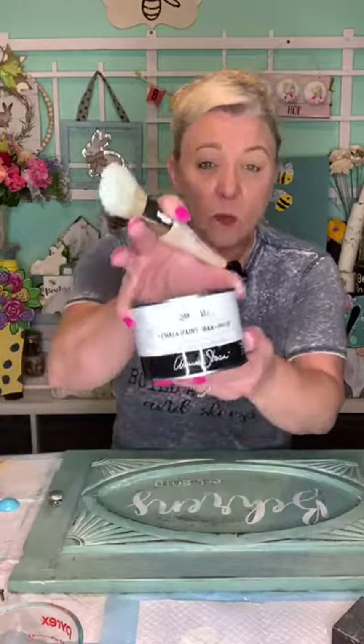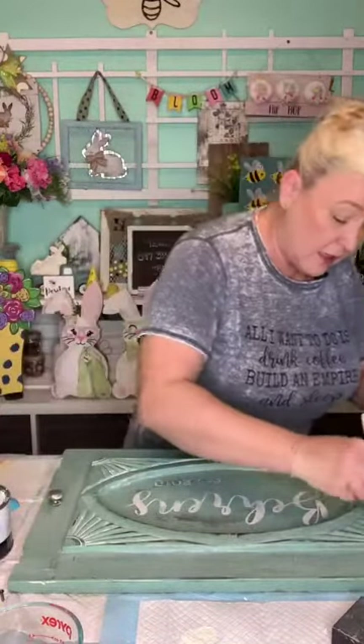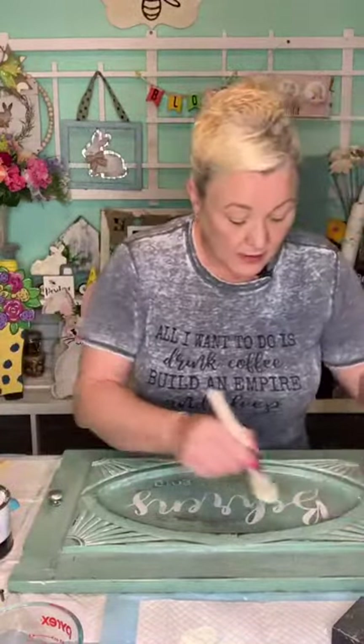So this is Annie Sloan wax — that's what I use.